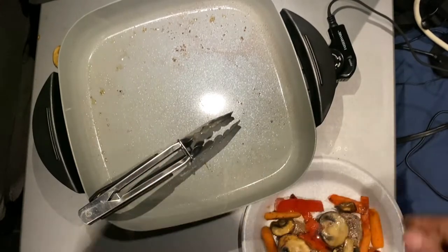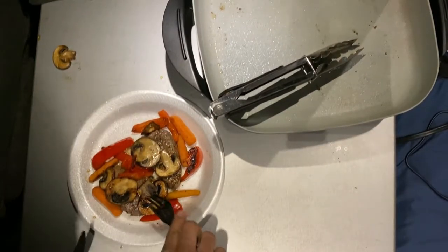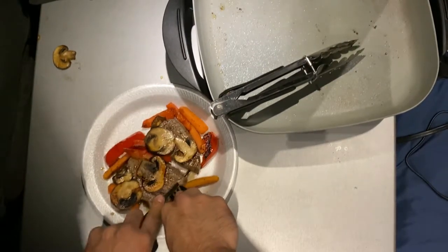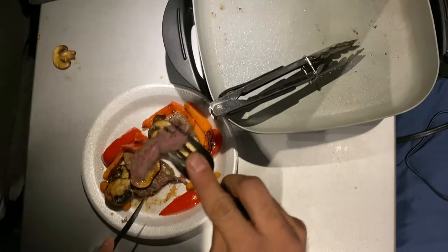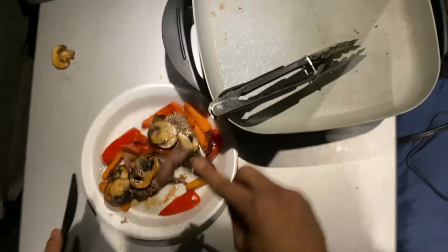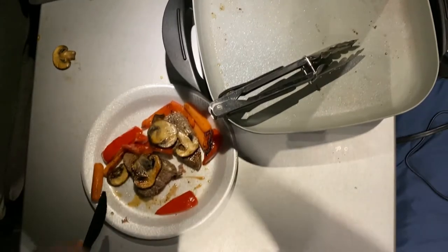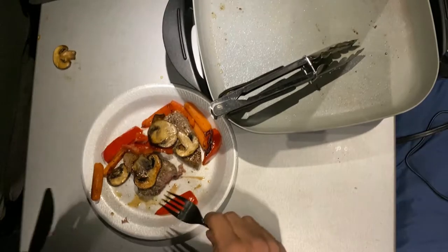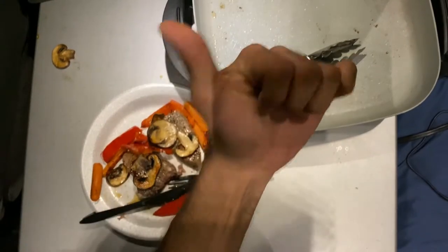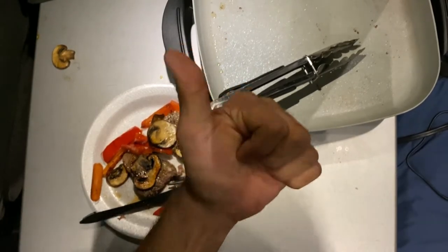All right, got my trusty utensils here. Let's see if I can cut this steak with plasticware. Oh, not bad - pretty good there. Oh my lord, that's a pretty good from me guys - whoo, success!